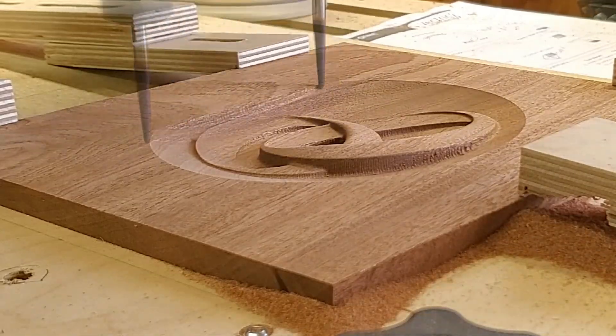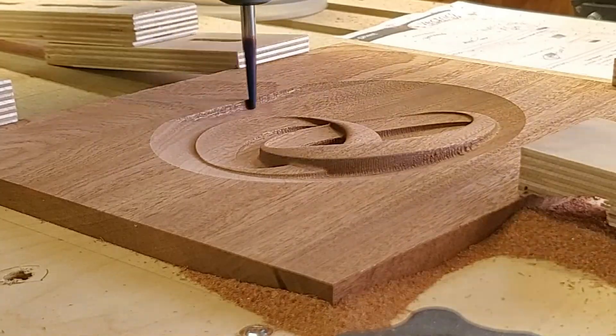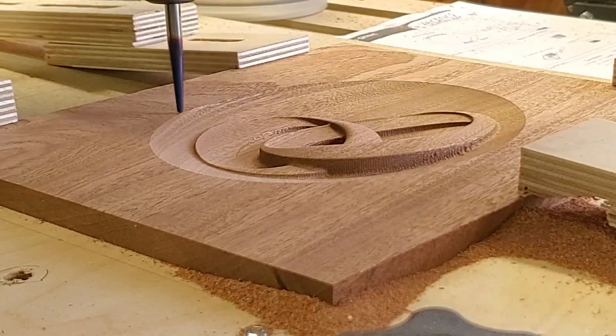The nice thing about that is it allows you to do it all in one pass, so you don't have to worry about making multiple passes. As you can see, it does really well — worth the extra couple of minutes to just do one pass instead of two, and the result is fantastic.